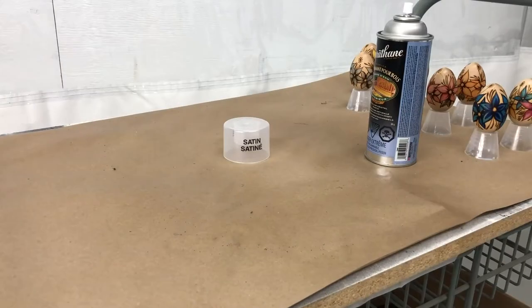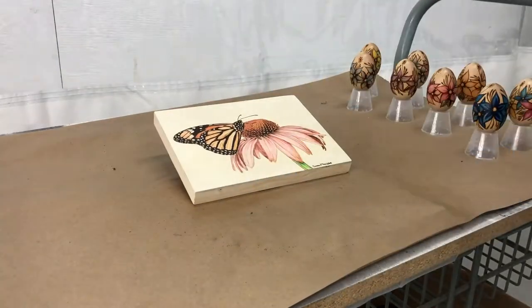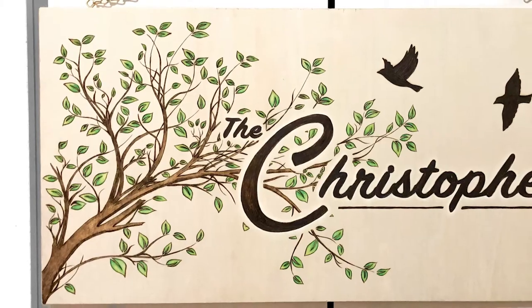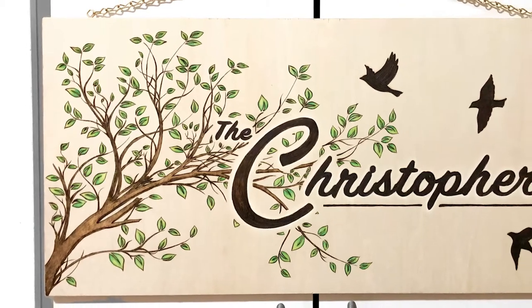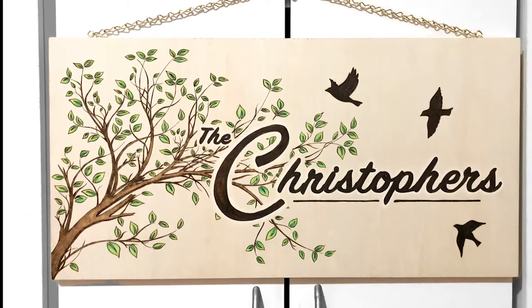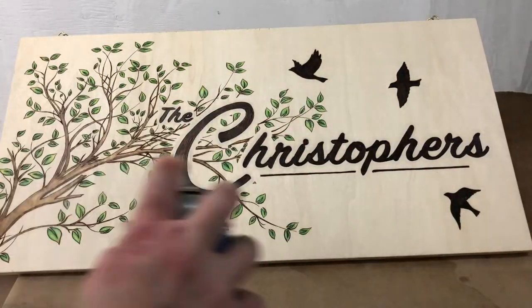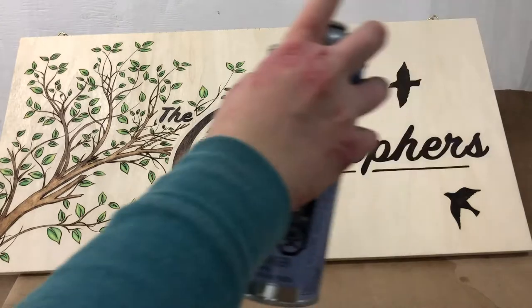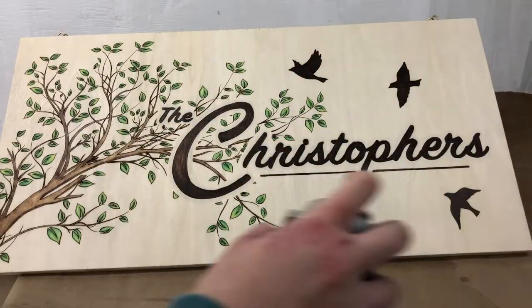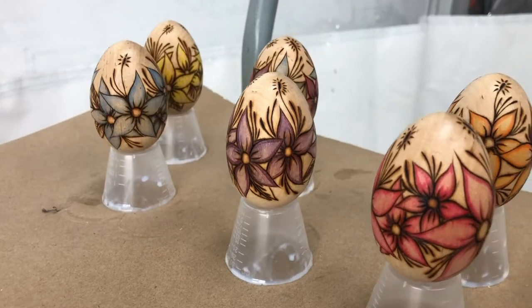The last burning I'm clear coating in this video is the sign that I made for my grandparents for Christmas, and this one's a little different because it's going to be displayed outside. With most of my burnings I don't bother to coat the back, since it's really the front that matters — that's where the art is — but with this one it's much more important to protect it from the weather, so I had to coat both sides. Because I was a little bit worried about it, I even put a couple of extra coats of finish on this just for good measure.